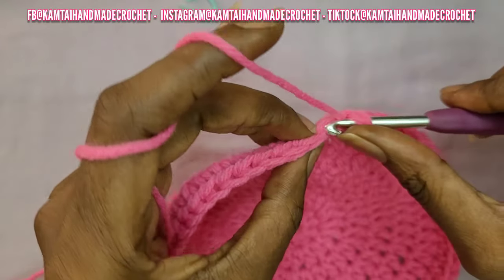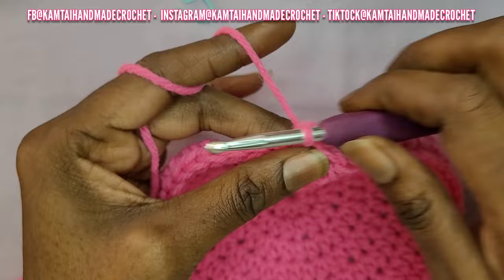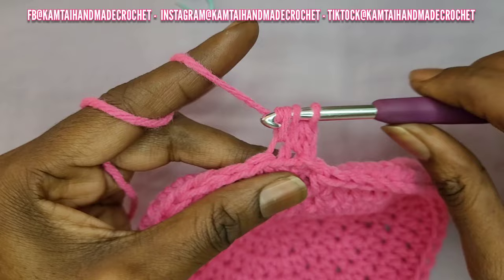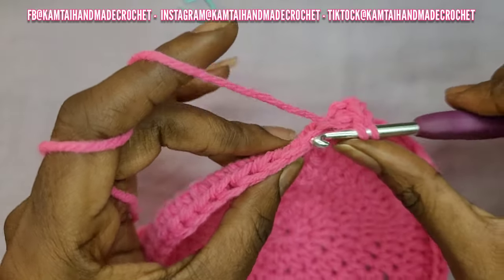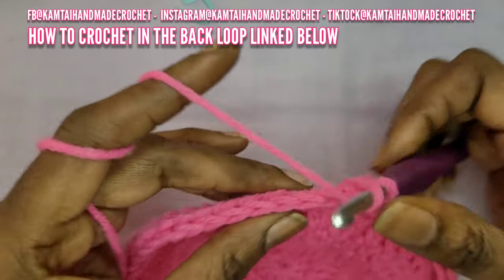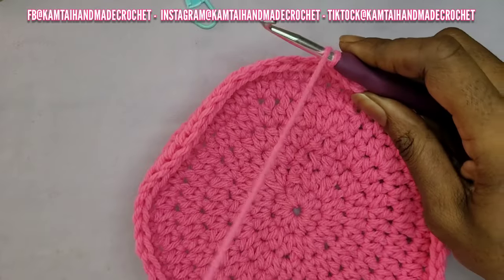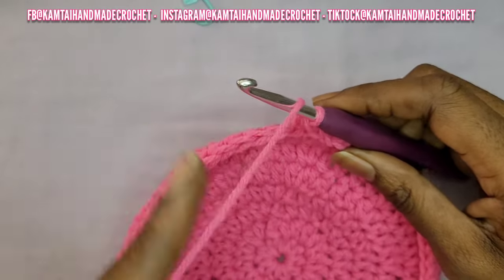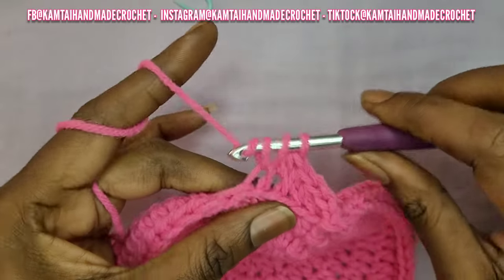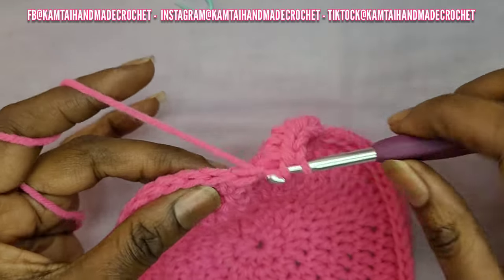Make those half double crochets all the way across — we want to make half double crochets going all the way around right into that back loop. If you don't know how to crochet in the back loop, I do have a tutorial on how to single crochet in the back loop, and it's the same process for any stitch — single crochet, half double crochet, double crochet — just different stitches. So I'm going to keep making these half double crochets into the back loop all the way around.